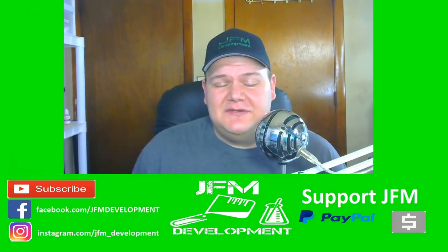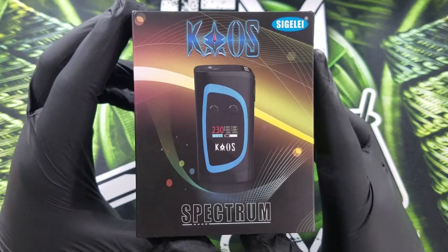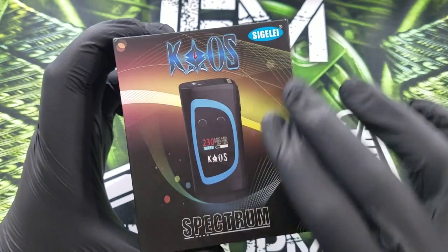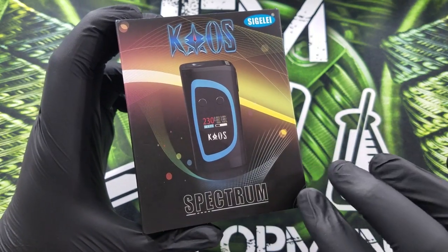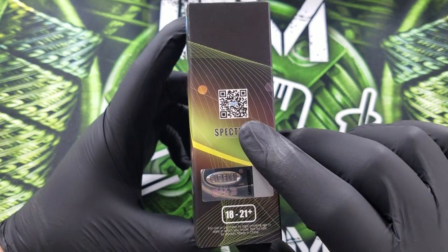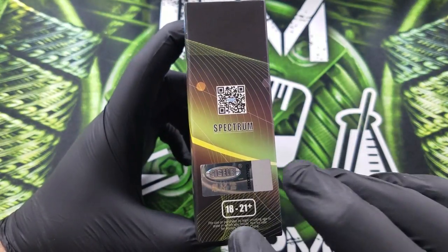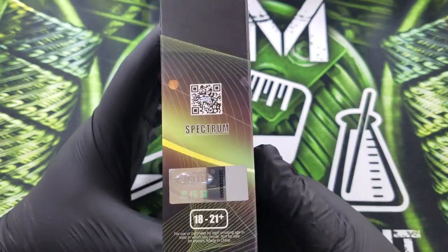Let's go down below and see what this thing has to offer. Here's the front of the packaging. It says 'Chaos' right there, Singeli, it has a beautiful picture of the device, and that says 'Spectrum.' Over on the side it has a QR code, the authentication label, and 18 to 21 plus right down there, so they're definitely keeping on the ball with that.